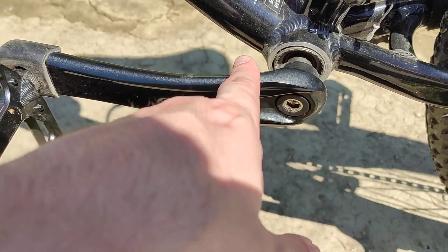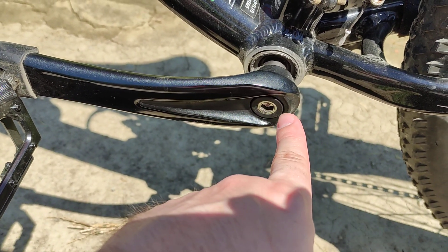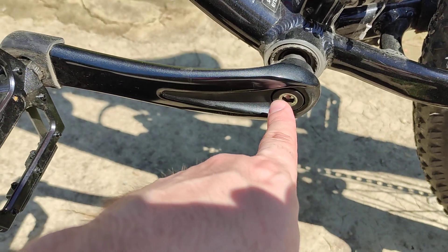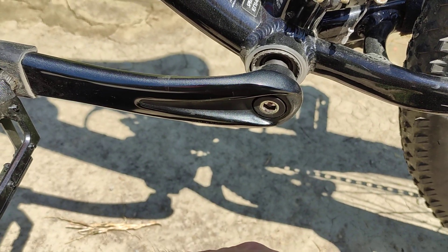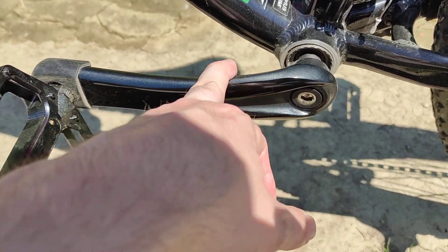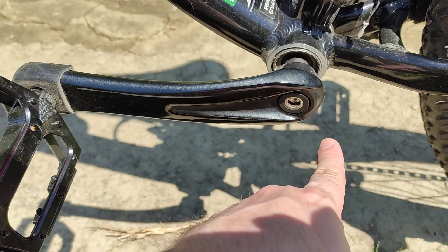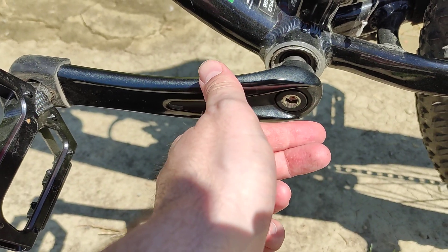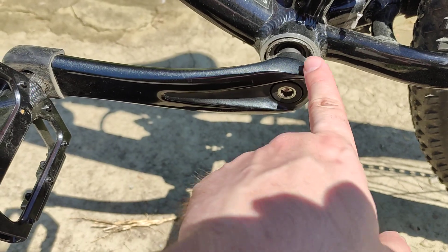Here are a few things you can do if the bolts come out. First of all, you need to clean the bolts of any grease — you should definitely not put grease on the bolts. Instead, you can put some Loctite, or if you don't have that, you can get some nail polish — you can buy that everywhere for one or two dollars. Put some nail polish on the threads and then screw it in by hand first so you don't ruin the threads on the bottom bracket.